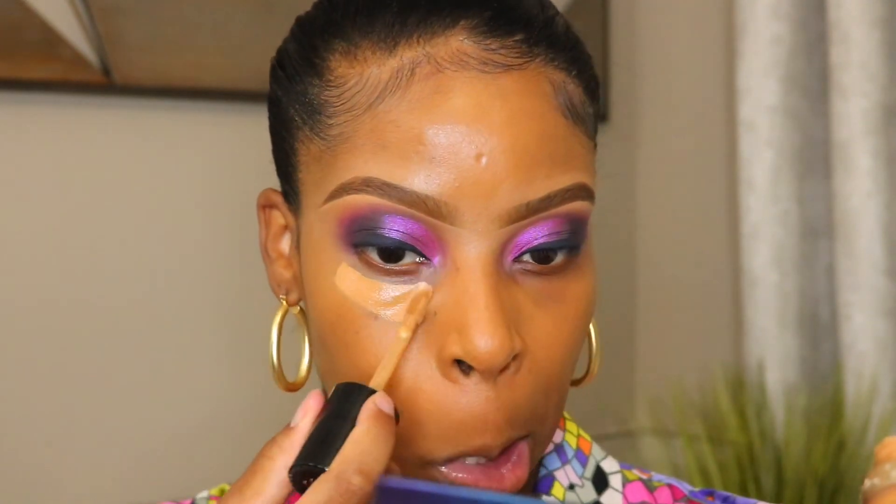For concealer, I'm also going to use my Too Faced Born This Way concealer in the shade Butterscotch. This is one of my favorite concealers to use — coverage is nice and I love the applicator. Their colors are really pretty in this line as well.